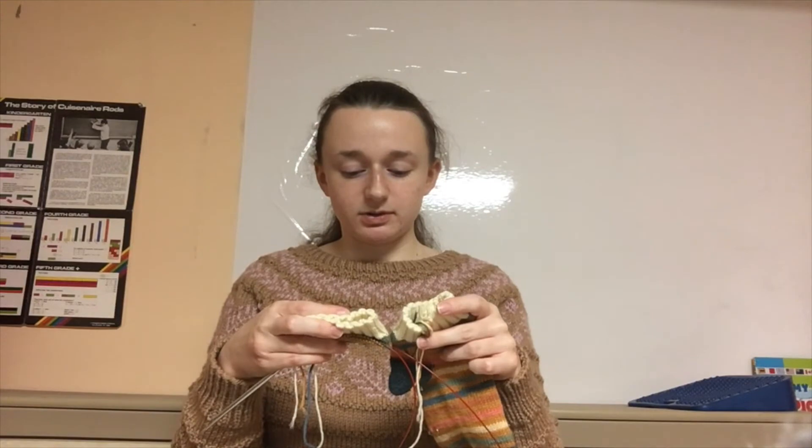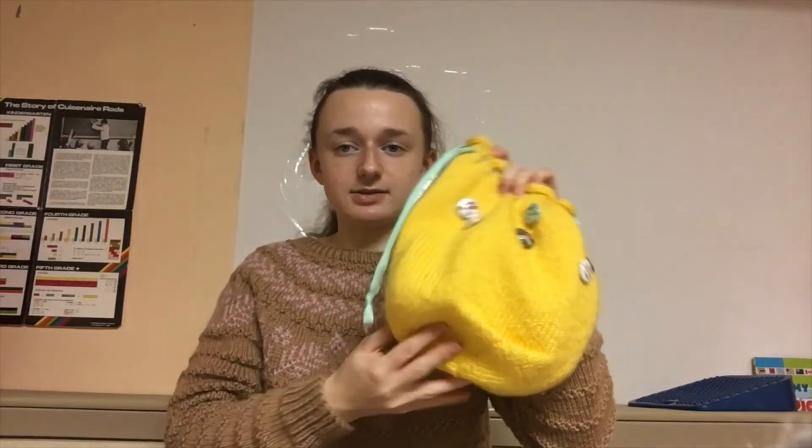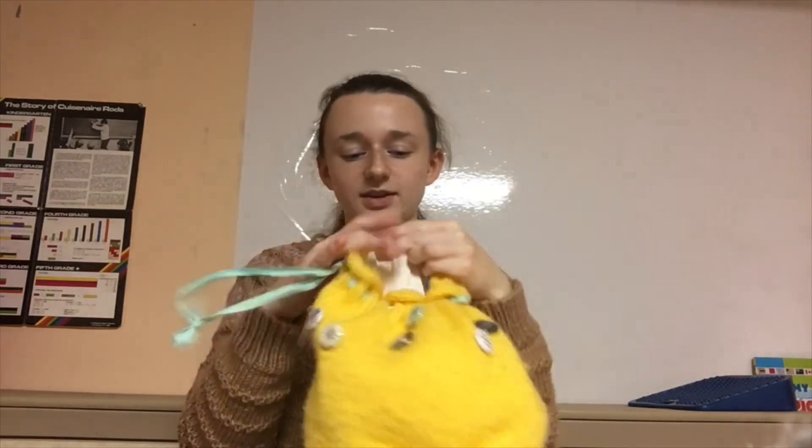I've actually already started the second sock and they're going to match — maybe just one row difference, which is impressive for self-striping yarn. I only had a 50-gram ball, which is why I needed the contrast colors. I keep the sock in a little project bag I made — just a simple outer shell that I lined.